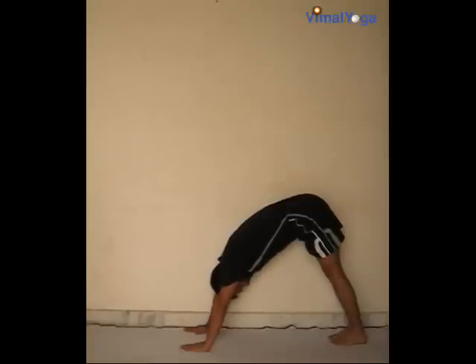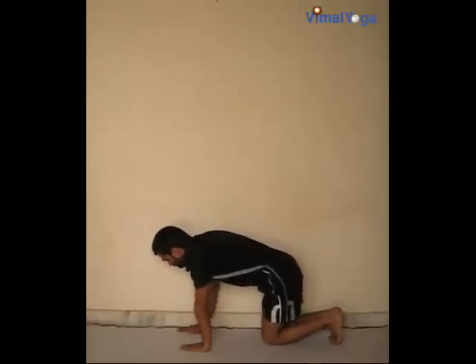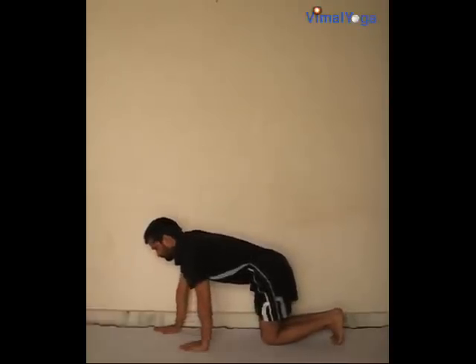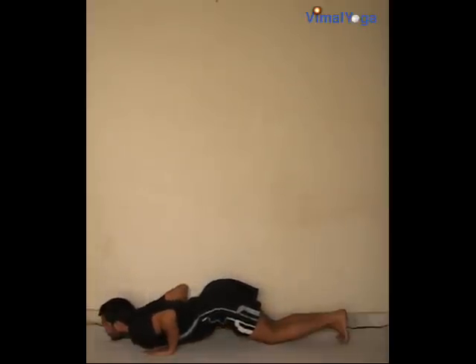Ashtanga Namaskar: slide the body down, keeping the hips raised so that all eight limbs are touching the floor. The eight limbs are the toes, knees, hands, chest, and chin. Breathing pattern: maintain this state after exhale.